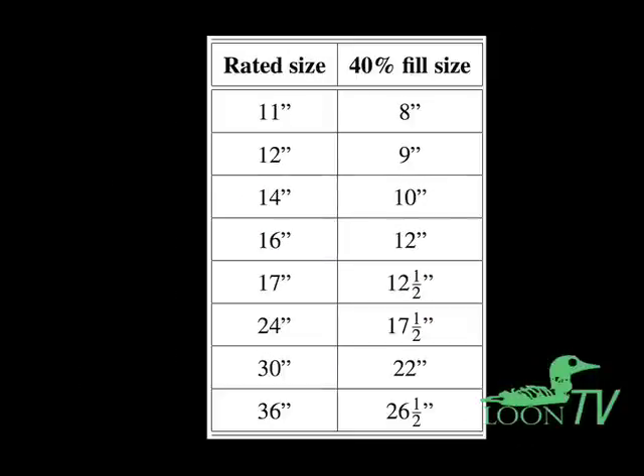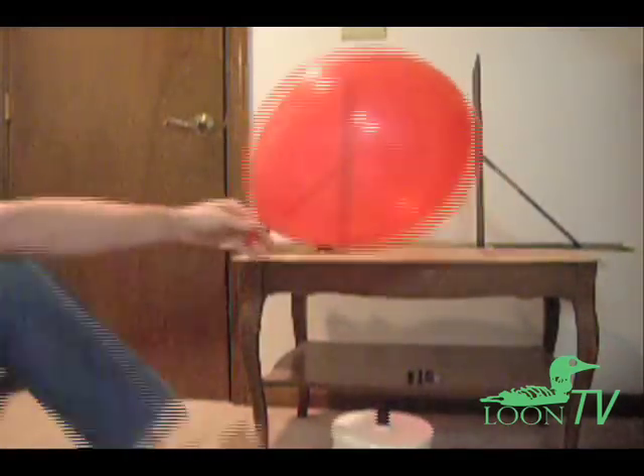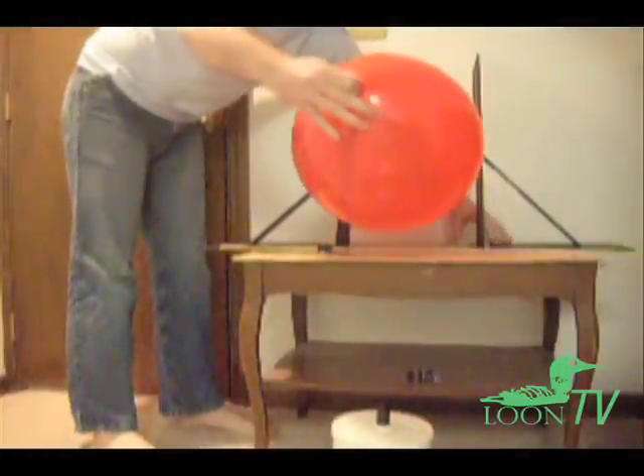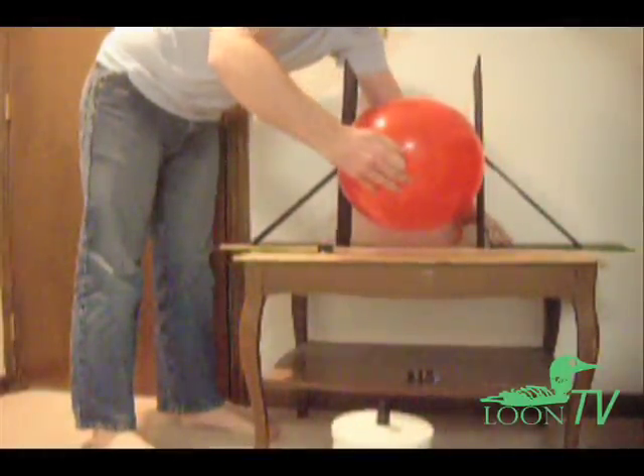This chart shows the air diameters at which the most popular round balloon sizes are 40% full. Now, inflate the balloon with air and then deflate it to this size. It's a good idea to inflate it fully before you size it, to catch any defective balloons before you waste helium on them. Use a sizer to judge when the deflating balloon is at the diameter that makes it 40% full.